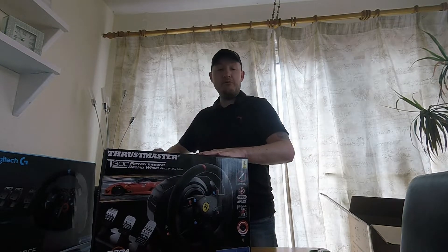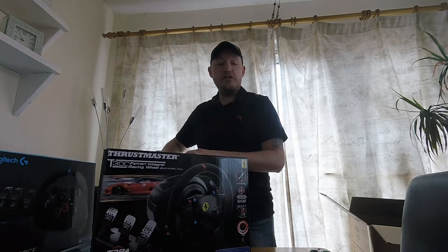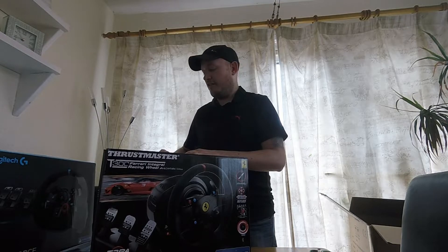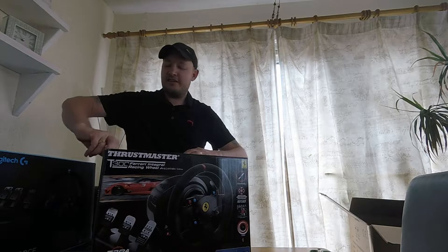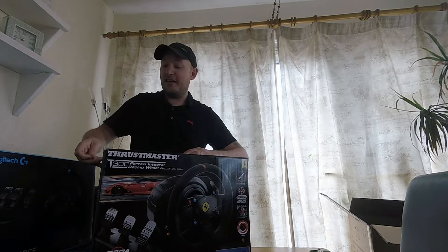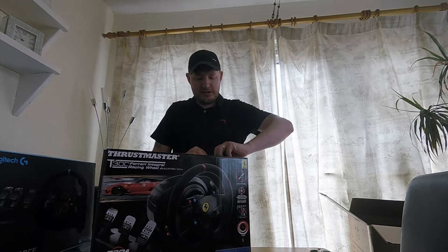Let's have a look at this wheel — the paddles, how it looks. I will also show you the other add-on that I've bought, which has come just in time as F1 2019 is coming out later this month. Let's get into the box first.